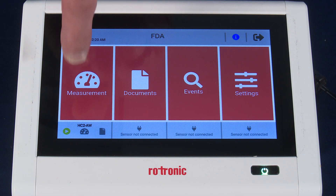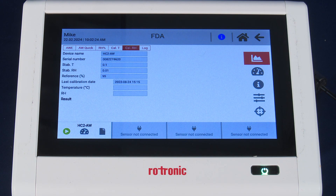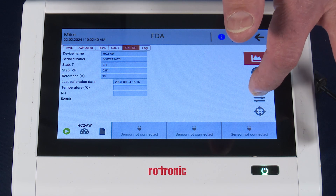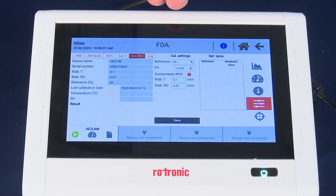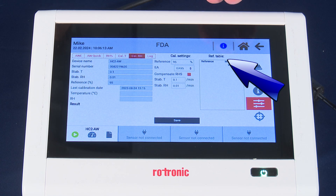Our next step is to press the icon with the dial again at the bottom left-hand corner of the screen. You'll now be brought to a new display, and you want to make sure the CAL-RH tab is highlighted. Then go to the right-hand side and press the three sliding bar icon, which will bring you to this display mode. You'll see CAL settings displayed as well as the reference table.